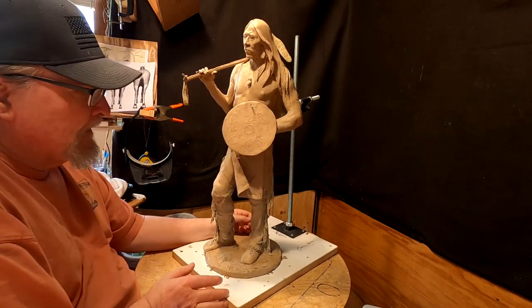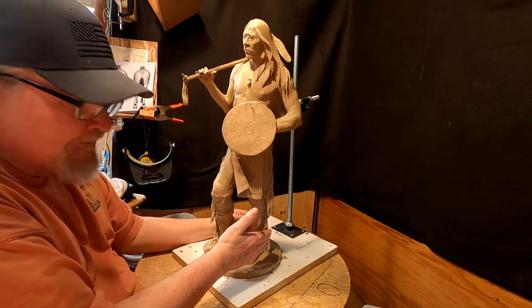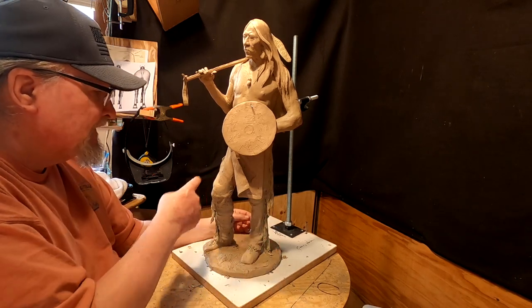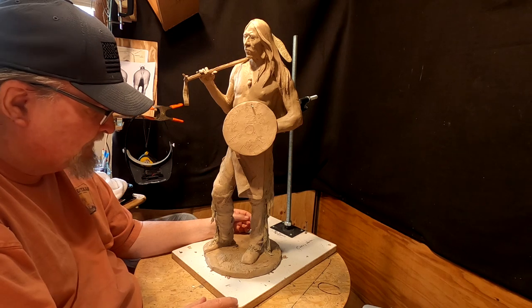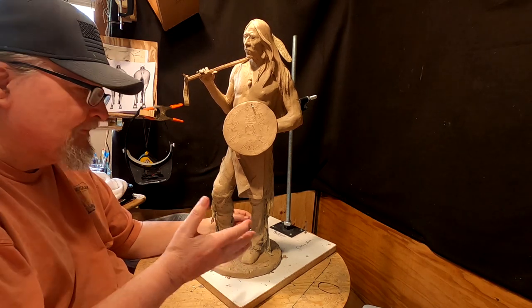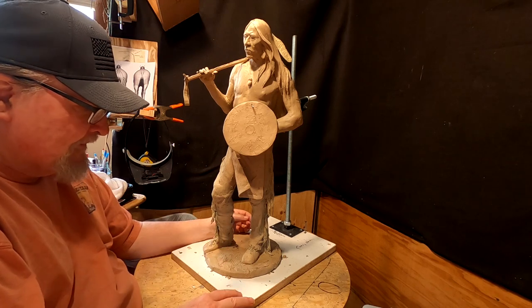I'm going to work basically on filling in the crevices in the fringe on the leggings. That's going to take probably a good afternoon to do, and it's not something I'm going to video because quite honestly that'd be like watching grass grow.